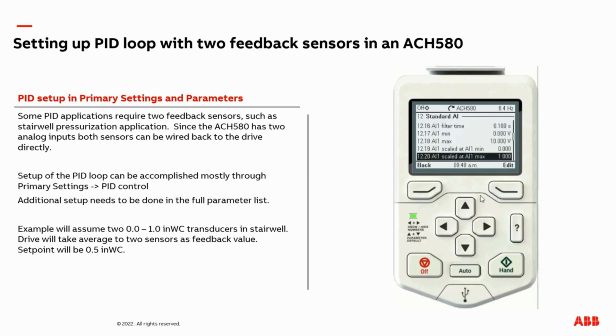If you have a transducer with a range of, say, negative one to positive one inches of water column, you would want to make adjustments here — for example on AI1, you'd set the min to negative one, so that zero volts corresponds to negative one and 10 volts corresponds to positive one. In our example, zero volts corresponds to zero inches of water column, and 10 volts corresponds to one inch of water column.